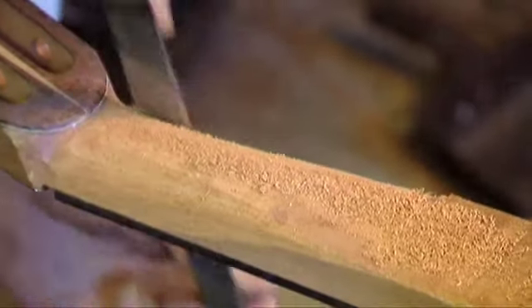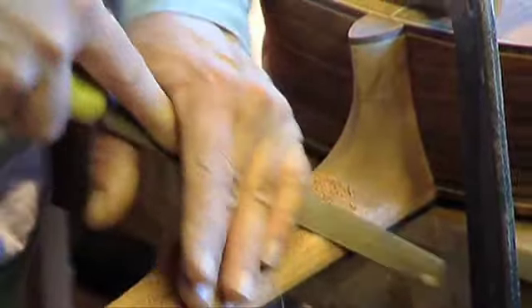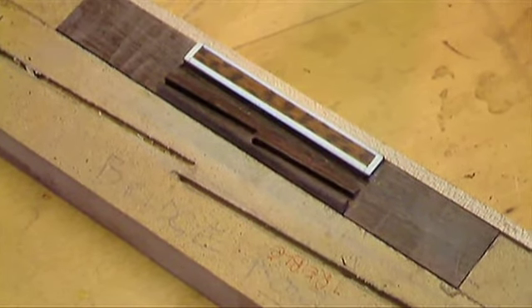All that was left after the neck had been shaped was the finishing — gluing on the bridge, and then putting on the coats of varnish. So here are some photographs of the finished guitar.